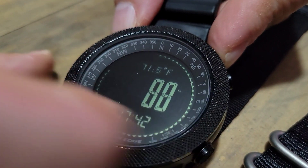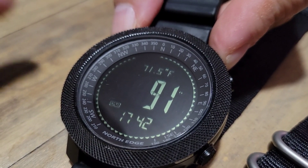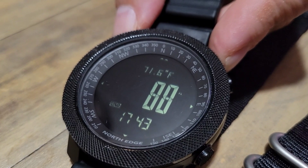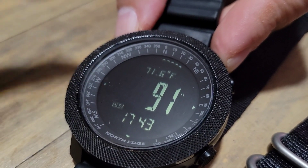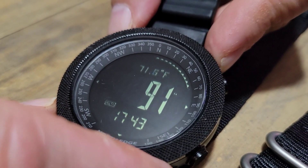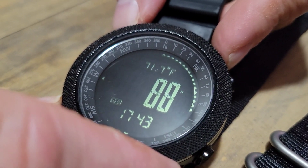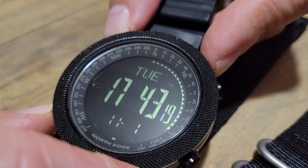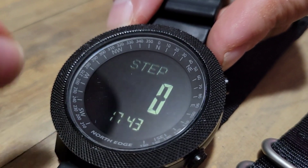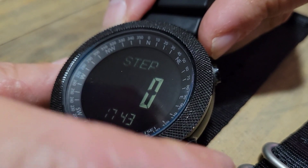The altimeter shows me at 8,091 feet above sea level, and the thermometer reads 71.6 degrees Fahrenheit. It recalculates back and forth but stays very close to the actual value. A land surveyor friend gave me measurements for different locations and I tested it — it's very close. Note that you do have to initially set the barometer and altimeter for your location; it does not come preset.